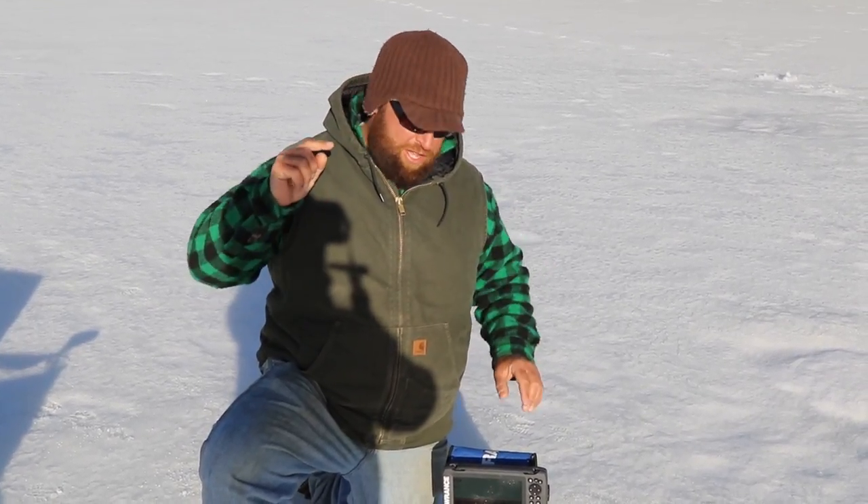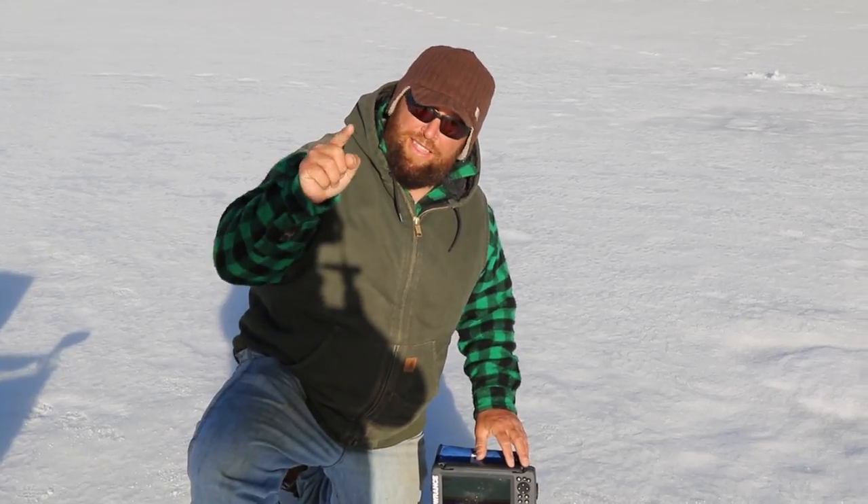What's up guys? Joe Holland here. Do you want to know how to use your electronics for ice fishing and become a lot more successful ice fisherman and catch more fish using your electronics? Watch this.